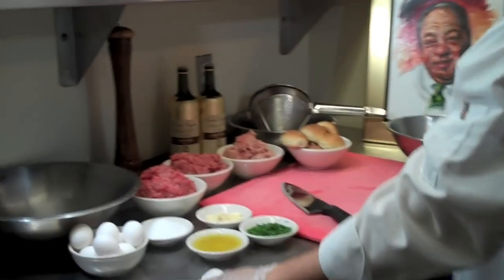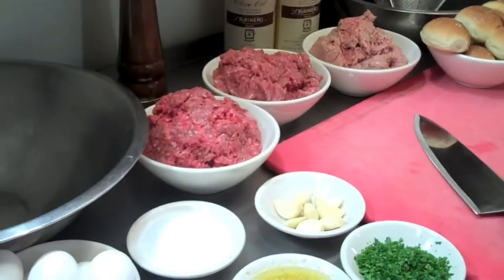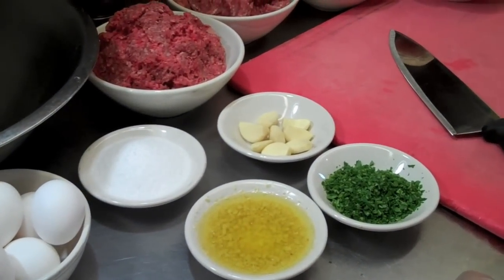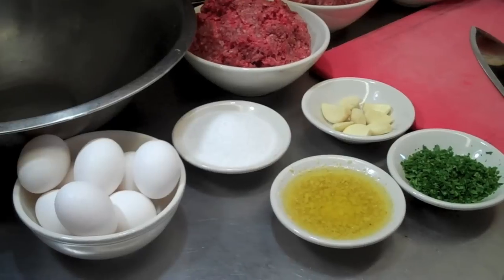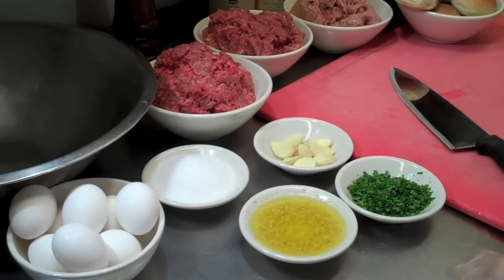Here we have all the ingredients. We have two pounds of veal, two pounds of pork, and two pounds of beef. We have six to eight cloves of garlic, one ounce of chopped parsley. In that bowl over there we have the browned garlic and olive oil, and we'll get to that. We have salt, pepper, eggs, and extra virgin olive oil.